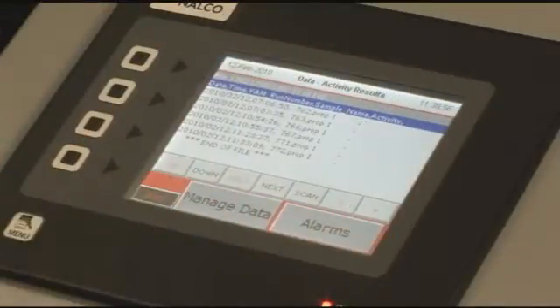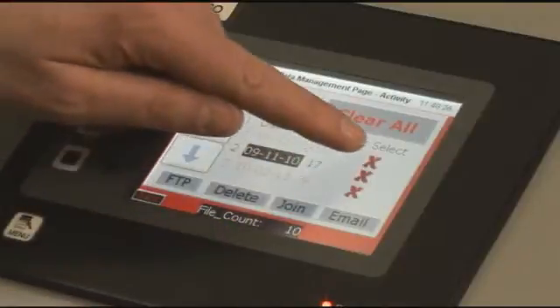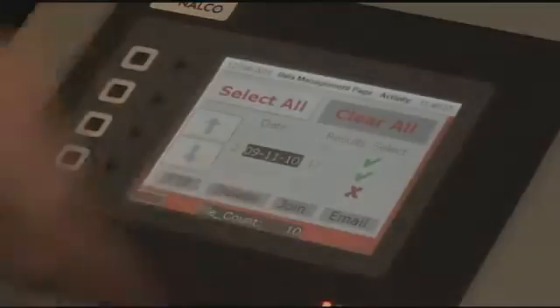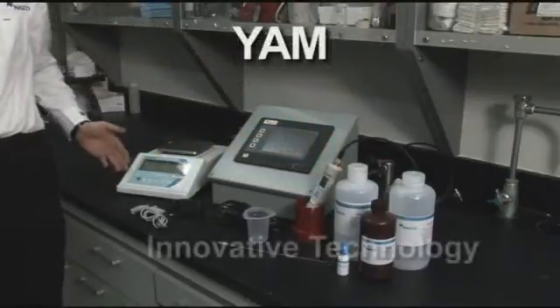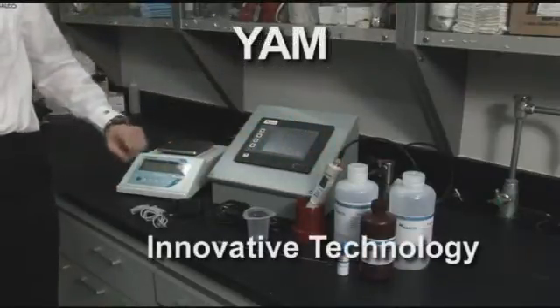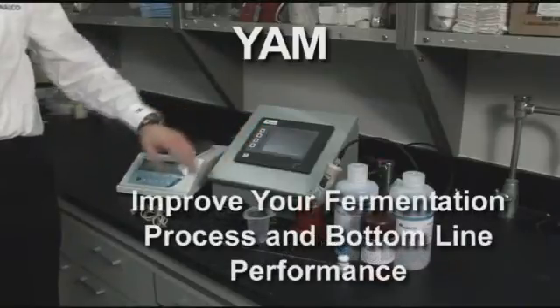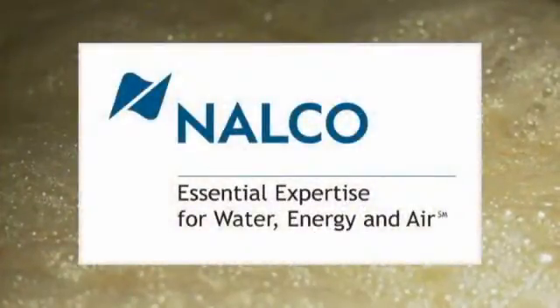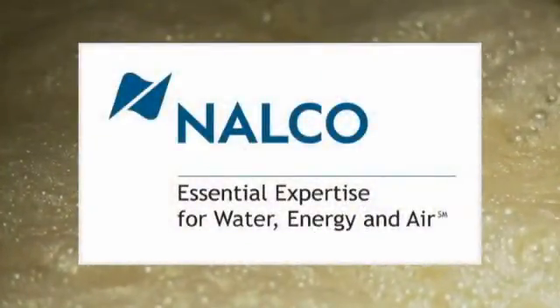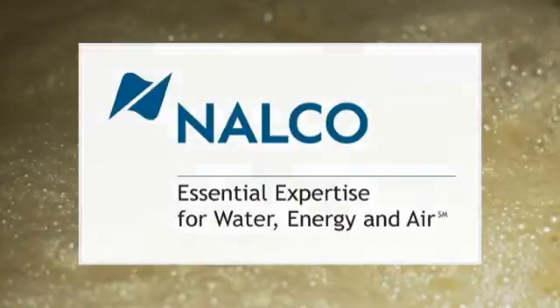YAM allows you to electronically store the data and transmit it wherever you need it. The Nalco Yeast Activity Monitor, or YAM, is an innovative technology that provides unique insights to improve your fermentation process and your bottom-line performance. It's what you expect from Nalco, the world's largest industrial water treatment and process improvement provider.